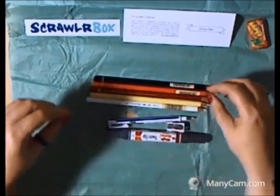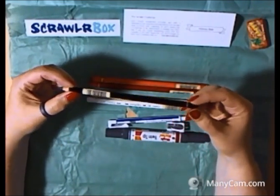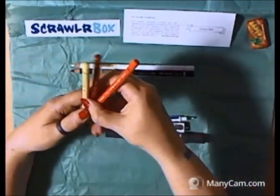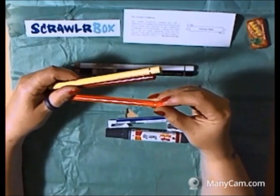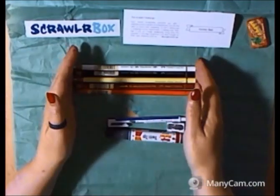In this box we have some really nice pencils. I have to say I'm a huge fan of Faber-Castell, and we have some Polychromos pencils here. We have the black and the white and three coloured ones — cream, dark cadmium orange, and middle cadmium red. Really good quality.